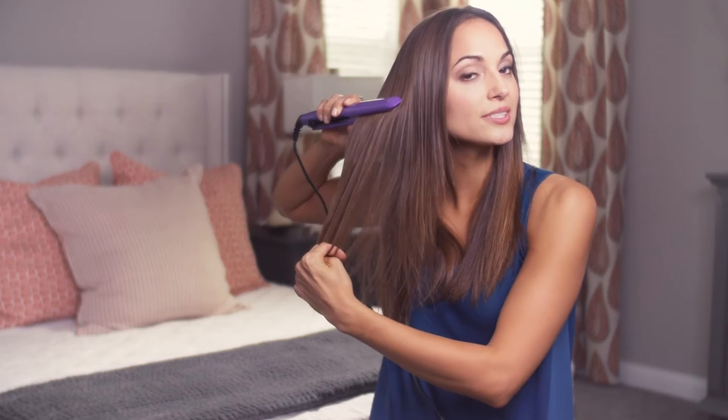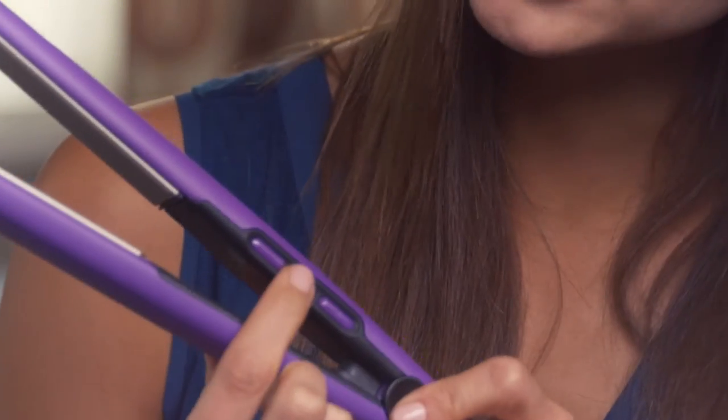This is what we're creating today and I love it. This straightener is so easy to use. I find that setting it on 390 degrees is my optimal temperature, but if you have really treated, thin, or fine sensitive hair, you may want to go down a little bit in temperature just to protect your locks.